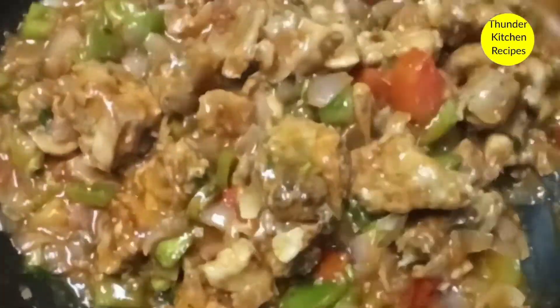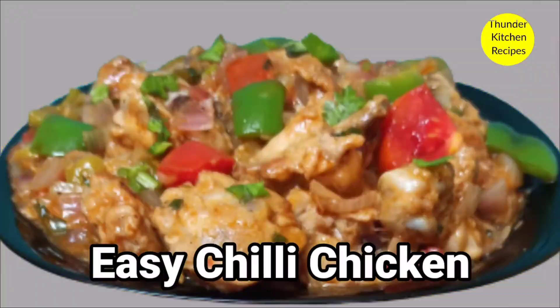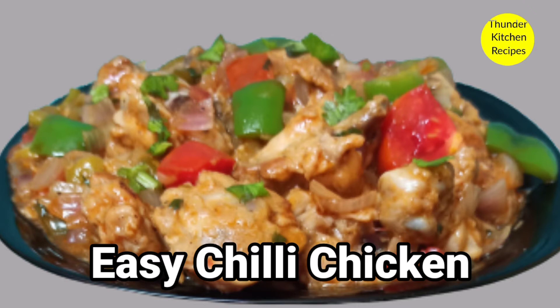This recipe is great for fish as well. You can use this recipe for your dish.